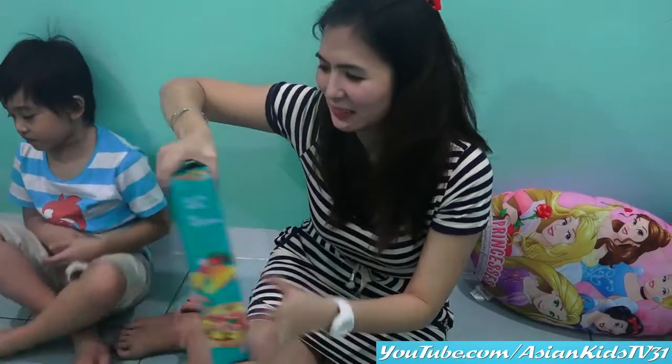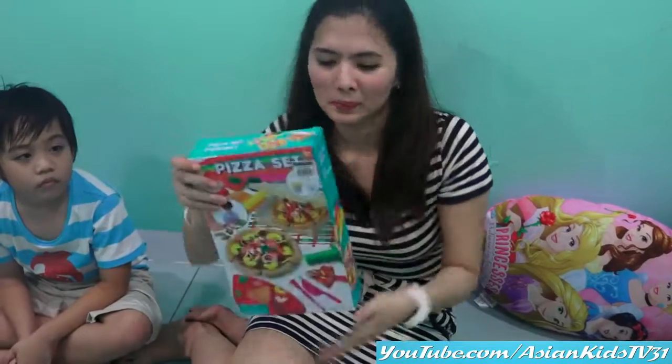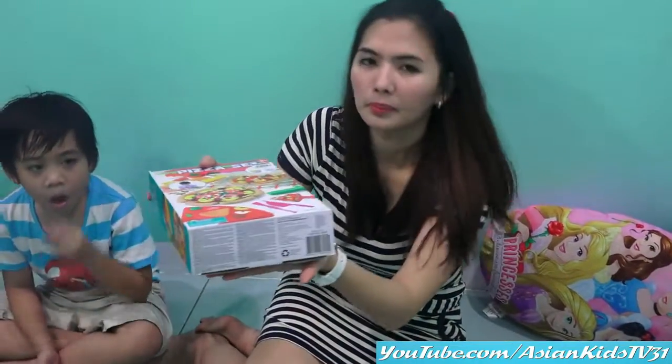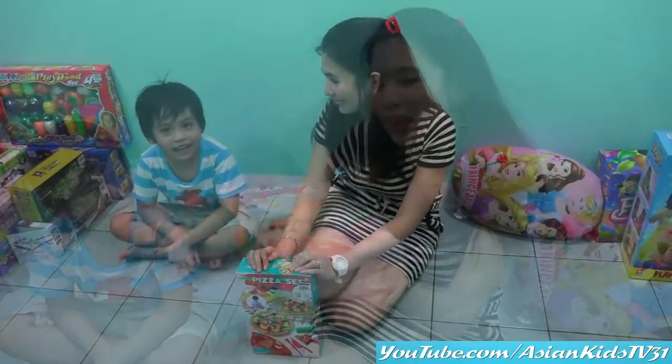Okay, the top of the box. Pizza set. Okay, the bottom part. Alright! Thank you! It's unboxing time!